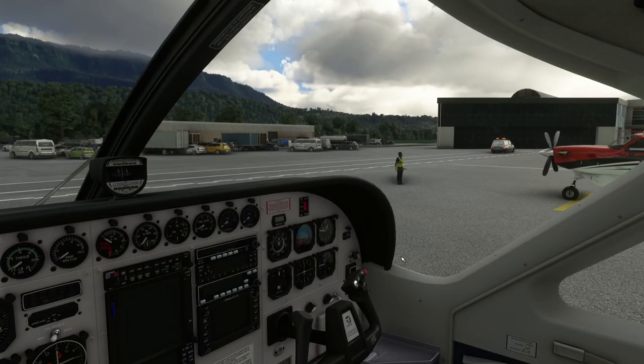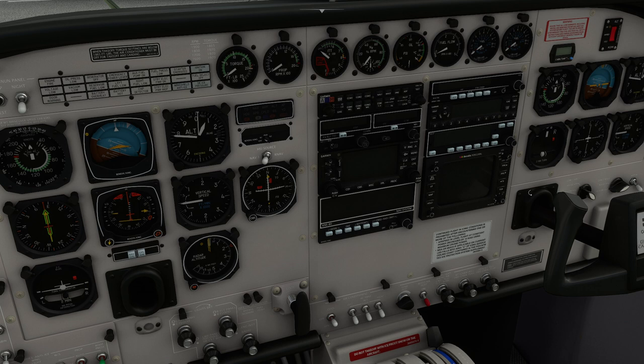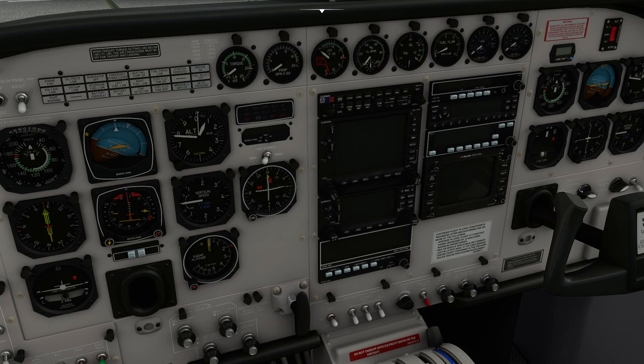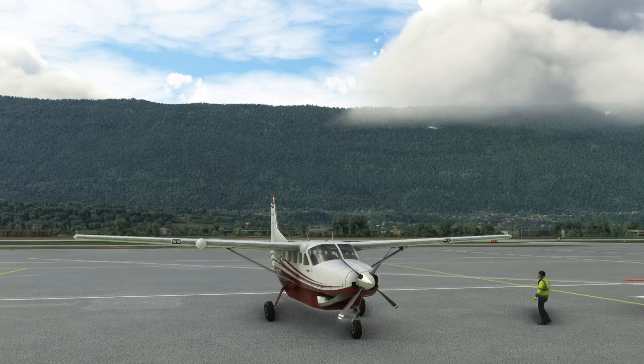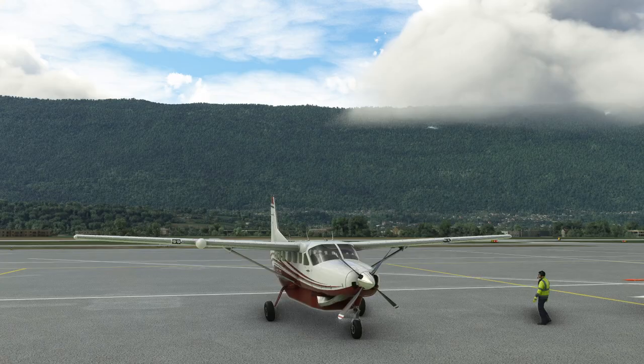So there we go — it's the C208 Grand Caravan. We saw two different setups here; there's actually another more basic one where you can flick it out to a GPS that doesn't have a map but still works the same way — you can do a flight plan the same way, just choosing the leg you want rather than seeing it visually. Hopefully that was instructive. I wasn't following real-world procedures to the letter, but it's good enough for a simulator to see functionally what you do in what order. I'll see you again soon. Thank you, bye.